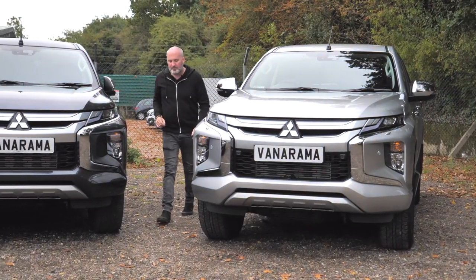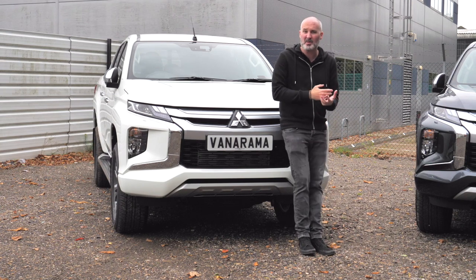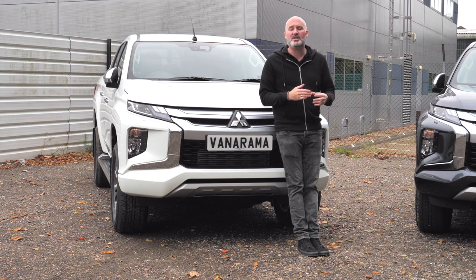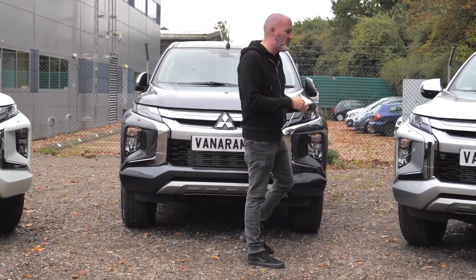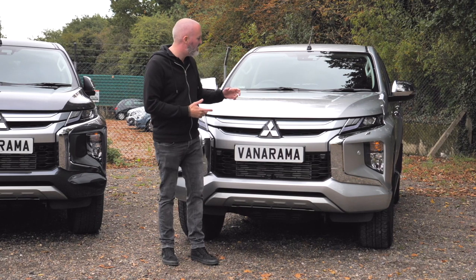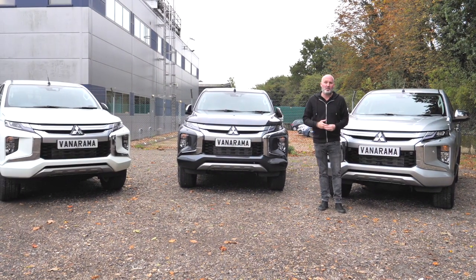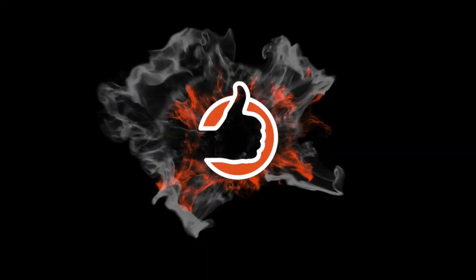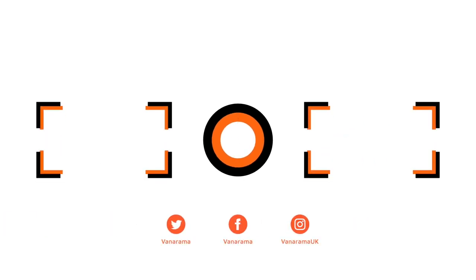The sixth series of the Mitsubishi L200 is just an incredibly capable pickup truck, able to do all the nitty-gritty stuff you'd expect from a modern-day pickup truck while making you feel like you're sitting in a luxury SUV. You could go for the Warrior — no nonsense, everything you need. The Barbarian adds a few extra bits of luxury and more bells and whistles. Or the Barbarian X — literally everything you could want from a modern-day pickup truck in one package. The L200 you go for will be decided by how much money you want to spend, but at the end of the day it doesn't really matter which one you go for — because they're all Series 6 L200s. If you enjoyed this video, don't forget to like it, subscribe to the channel, and click the bell to get notified when we post more content just like this.